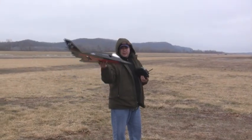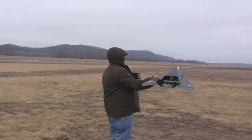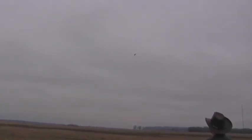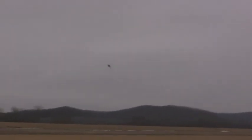Okay guys, get ready to do a second flight with my crunched nose F117. Let's see how it goes. [Launch] Oh yeah. I know.